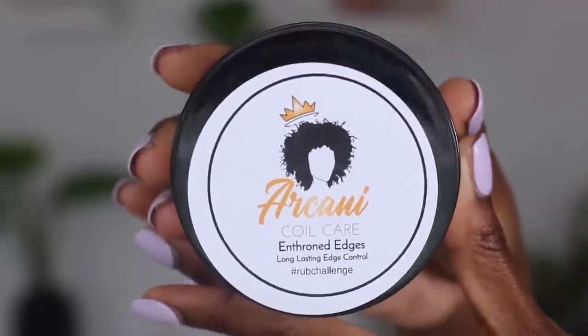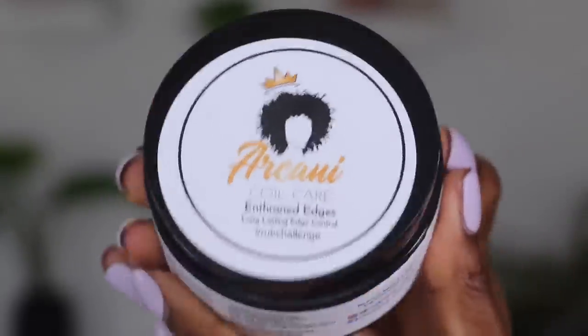We're gonna stop there. My normal edge controls last up to maybe three hours before I need to reapply. So this claiming three days — I don't know, my good sis. No more curling up after 10 minutes. Apply evenly, rub until dry. For stronger hold, apply a second layer and repeat. I'm going to put up the video here of what got my attention and made me say I have to try this. So here's the video that I saw on Facebook.